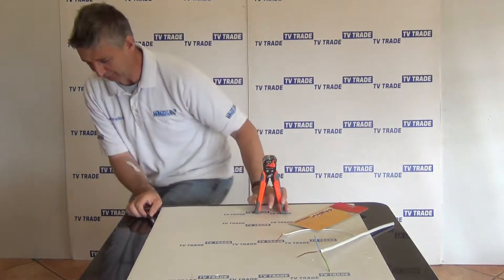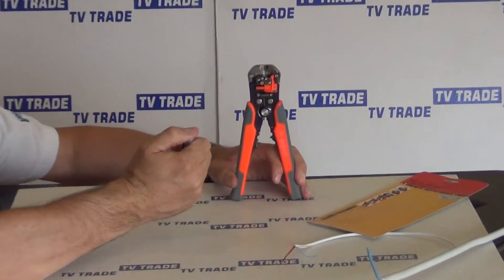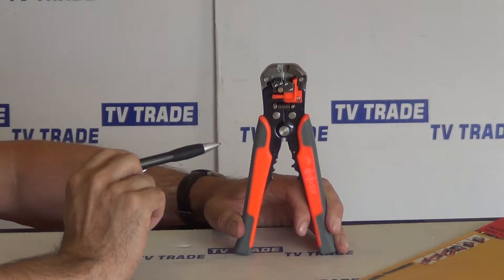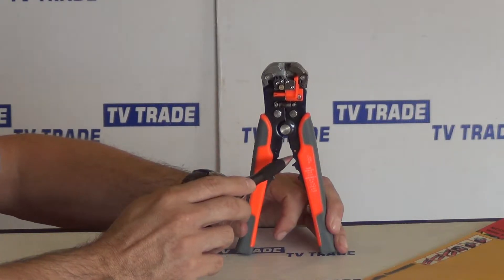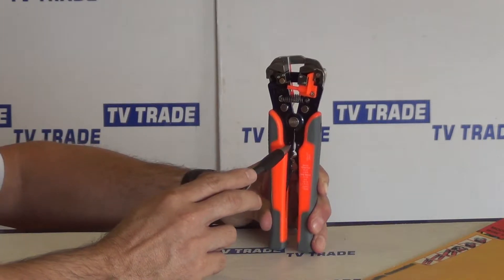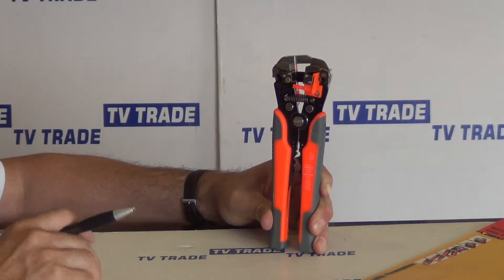I'm just going to rotate it around and go through the three major actions on this. The first part is the stripping mechanism at the top, which is used to hold the cable and strip it — I'll demonstrate that in a few moments. The next part is a cutting mechanism where we can push in an electrical cable and cut it. The final part is a crimping mechanism, where we compress on connectors onto a light electrical cable.